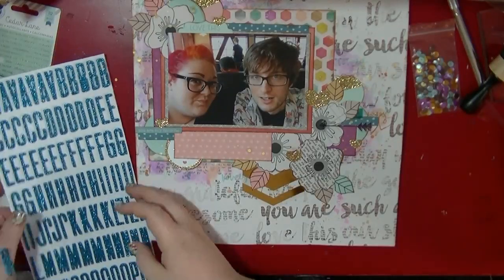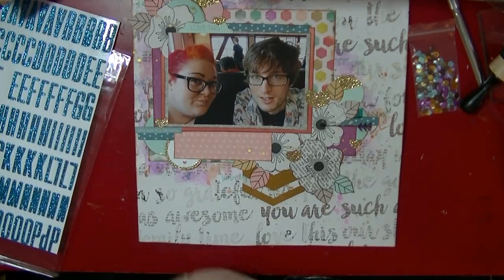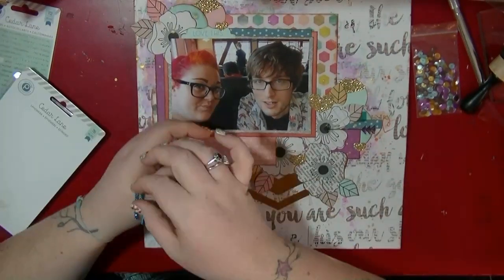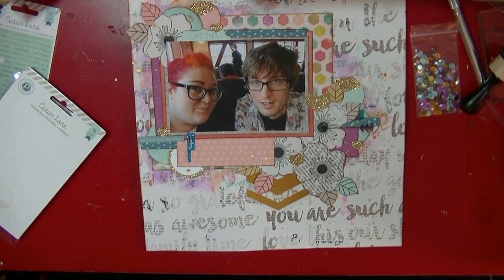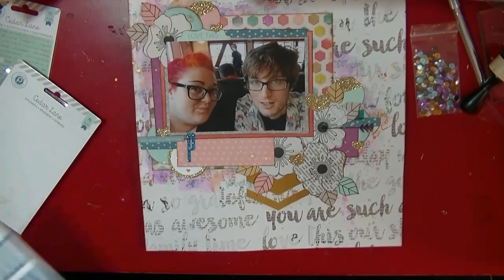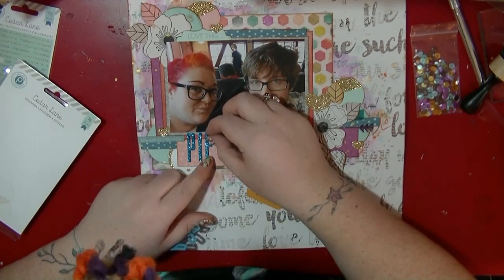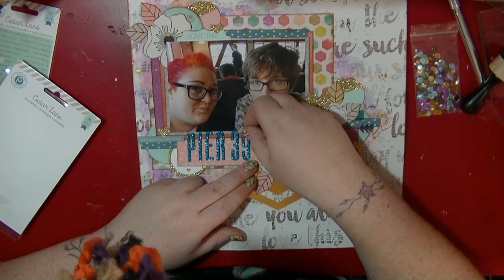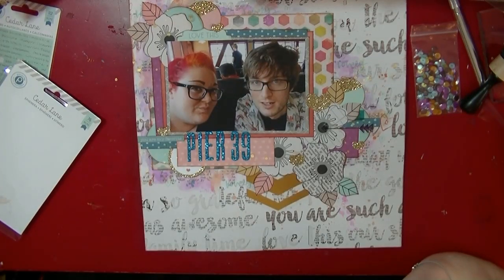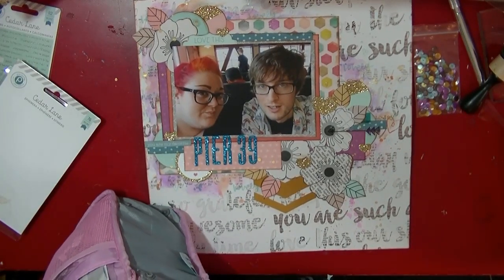I'm going to use the alpha that came with this collection — it's a lovely turquoise glitter in a nice skinny font. I'm just going to be sticking my title down at the bottom. I did leave that little bit of paper there — I apologise, you can see my crafting hat that my friend Emma made me. I was just chilling in my pyjamas, not realising that every so often you can see it.